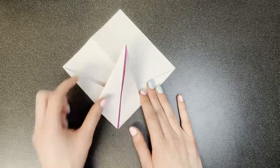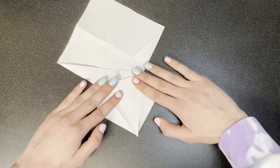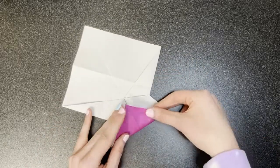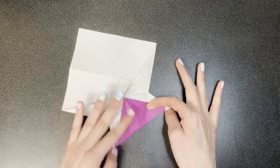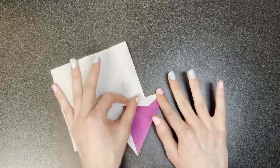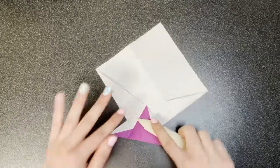Next, we're going to valley fold this downward. Doing so, we're going to open the top layer like this, and squash downward. Next, simply valley fold in half upward, and valley fold down along these two regions here and here. I'm actually going to use my bone folder for this.